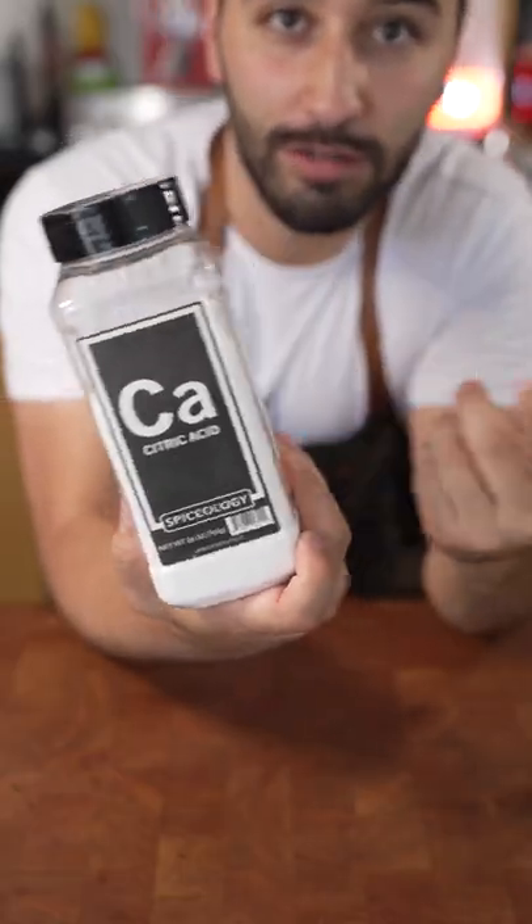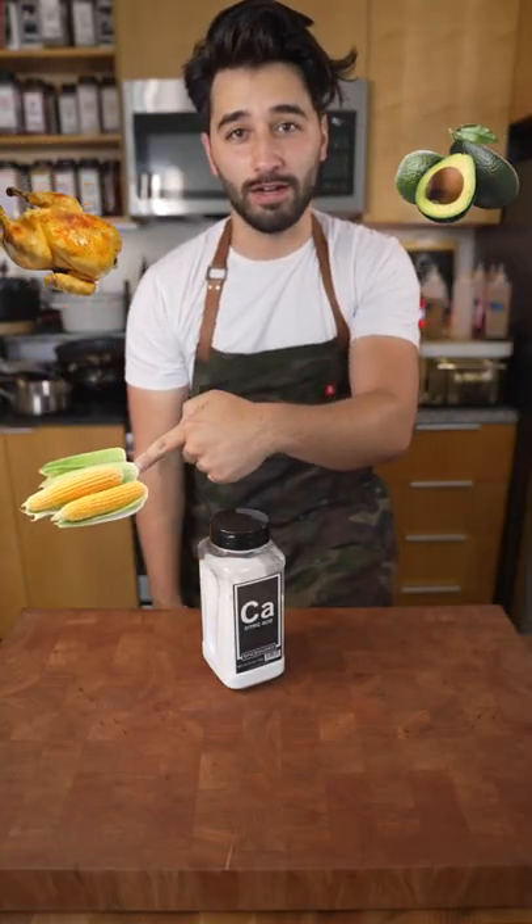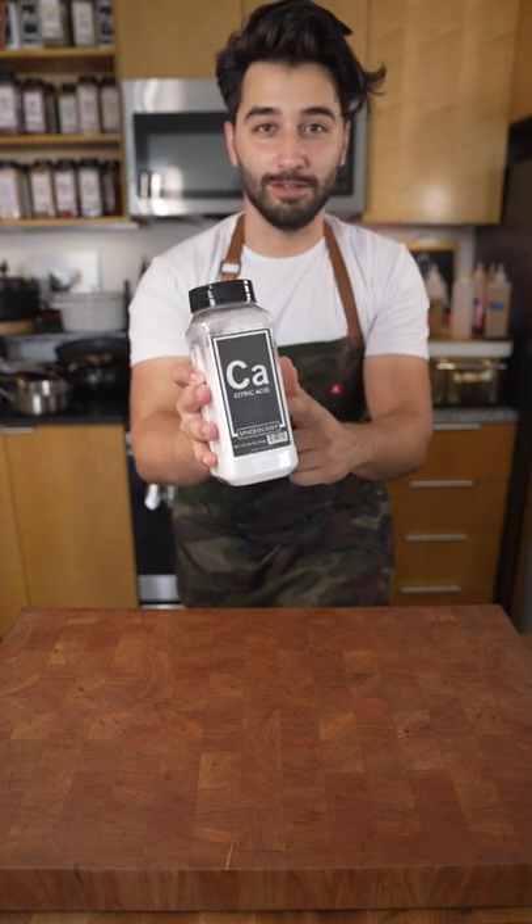It's in the name — citric, citrus. You could put it on this, this, or this right here. I'm going to make a salt out of this soon too. Stay tuned for that.